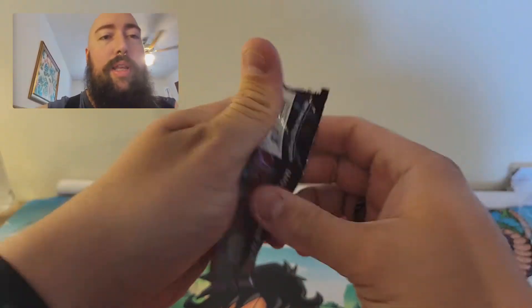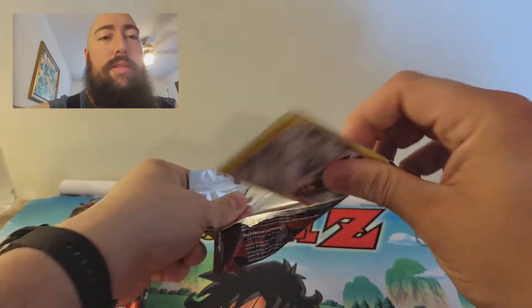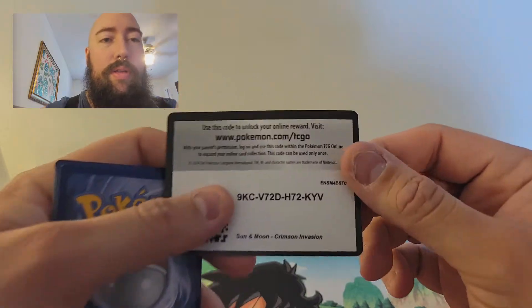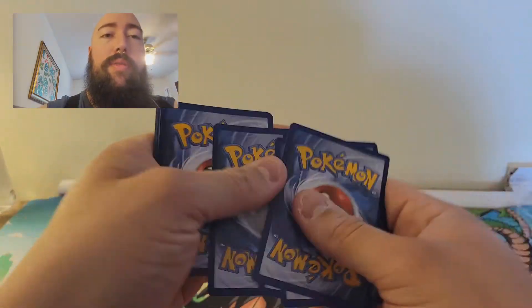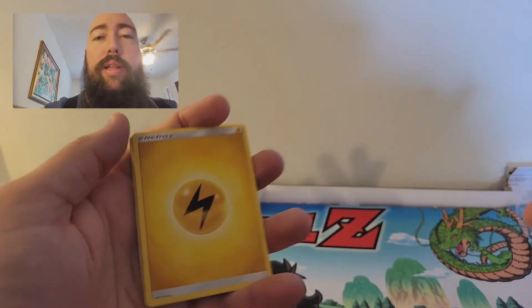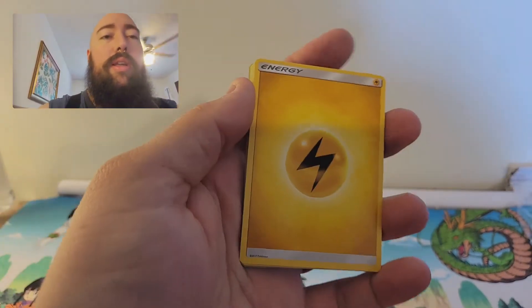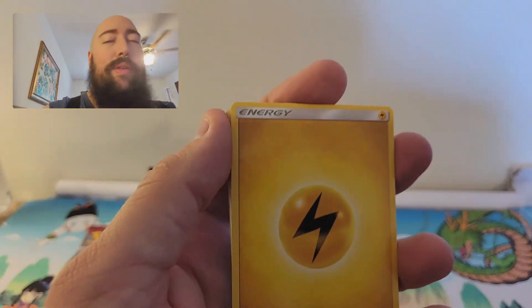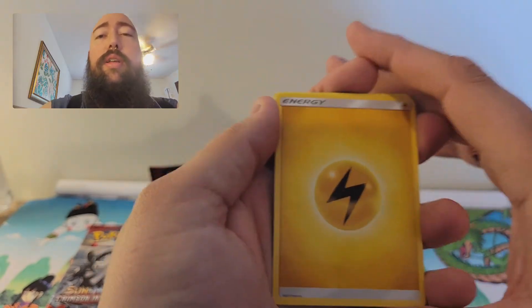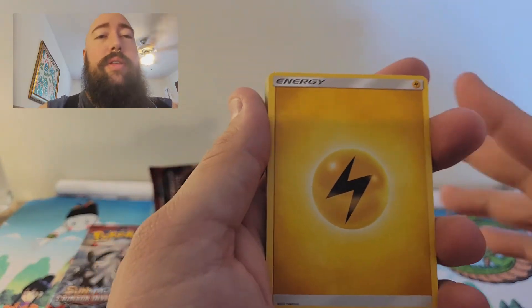See if we can pull anything good today. As always, I will be giving out the code cards, so good luck to whoever gets that. I know I'm small right now, but you're more than welcome to share the video, like, and subscribe to get the word out there. I do this for fun — I don't plan on getting paid for a couple of years. Right now it's just a fun hobby. Let's get into it.